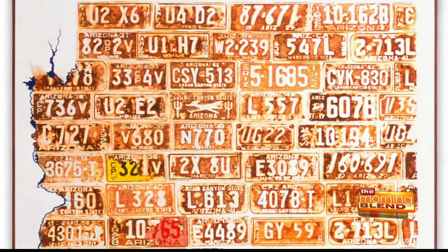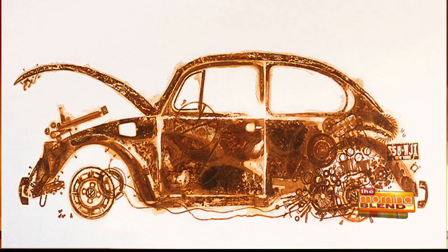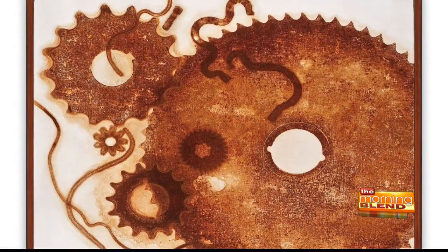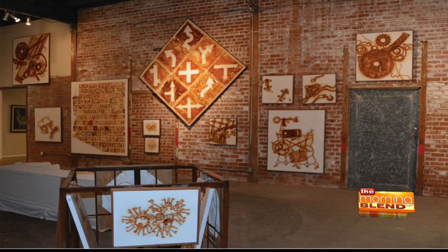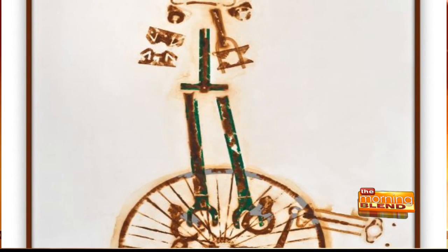The rusting process takes time for each piece. One important thing — everything that I use, I have to break down completely. Whether it's a tricycle, bicycle, or a car, every piece has to be singled out. Then it takes time to clean all of these pieces because sometimes there's paint on them or they've been rusted already. You still have to clean and burnish it down all the way to the bare metal before we can even start the process.